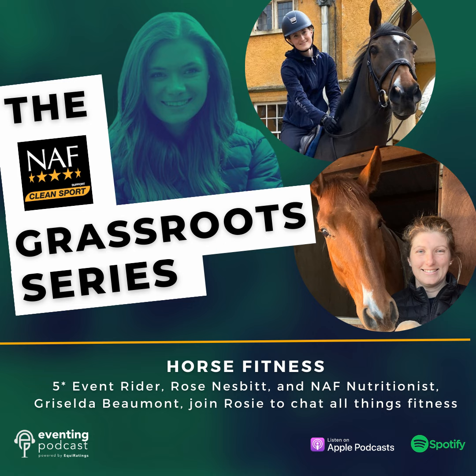Welcome back to our second episode of the NAFF Grassroots Series. In our first episode we chatted with Yazingham about season planning, but this time we're taking a look at horse fitness. I have two guests on the show today: five-star rider Rose Nesbitt, and one of NAFF's nutritionists, Griselda Beaumont.